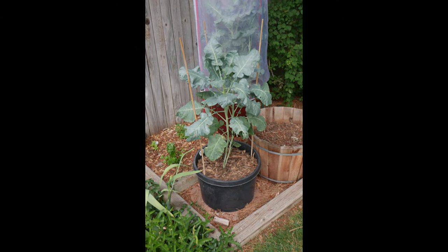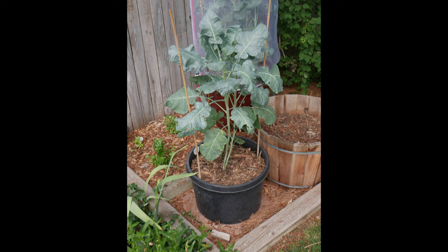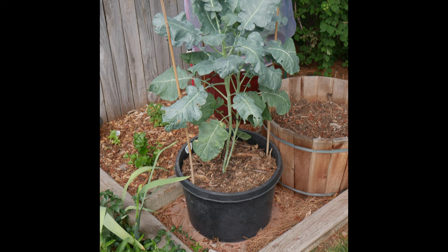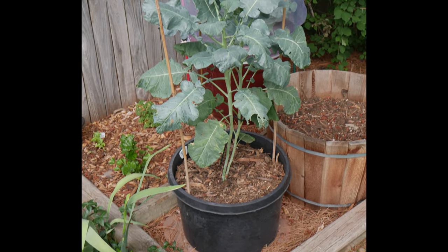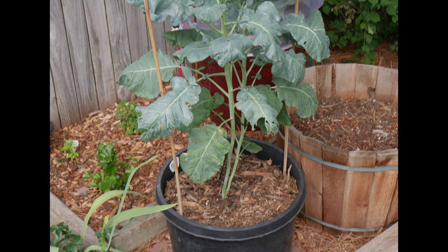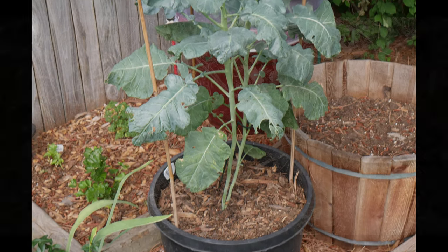I cover the surface of the soil in the containers with a layer of aged wood chip mulch. This helps prevent evaporation in warm weather, conserves water, and improves water retention. Soil that stays consistently moist will warm up more slowly and stay cooler than dry soil, and the mulch also helps regulate soil temperature by acting as insulation.